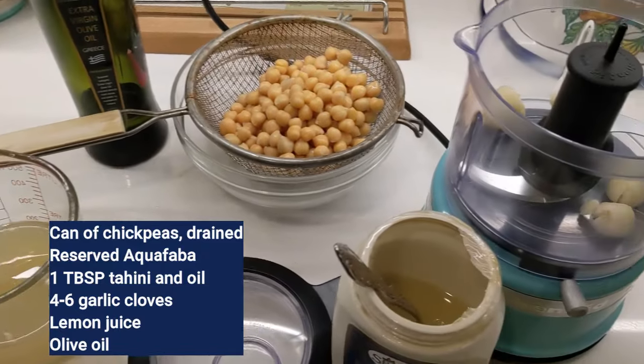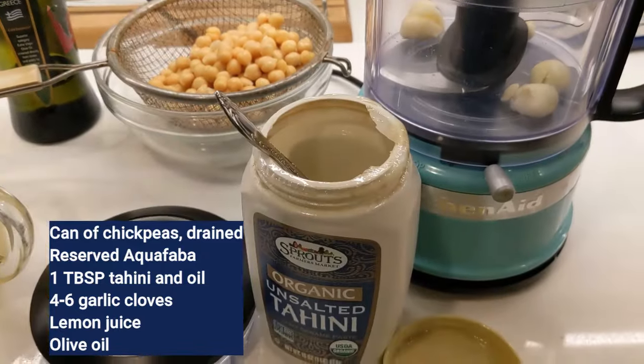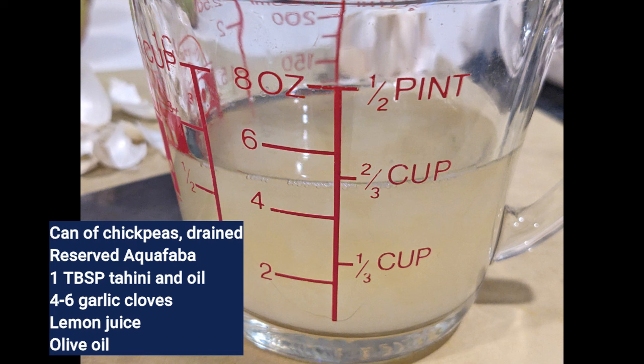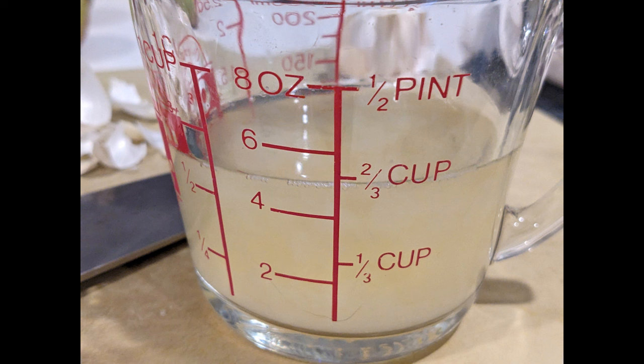The ingredients don't change. You're going to need a can of chickpeas, drained. Reserve the aquafaba, a tablespoon of tahini and oil, some lemon juice, a bit of salt, and four to six garlic cloves depending on how much garlic you love. I love garlic. And then about a half a cup or so of the drained aquafaba, which is that liquid in the bottom of the chickpea can.